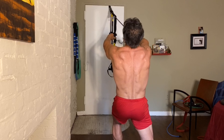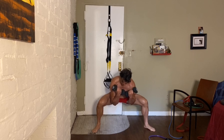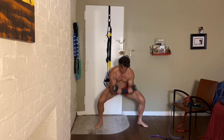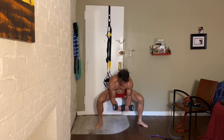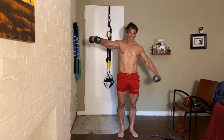Last one — hold for five seconds. The lower you go, the more you'll feel it. Eight to ten reps.